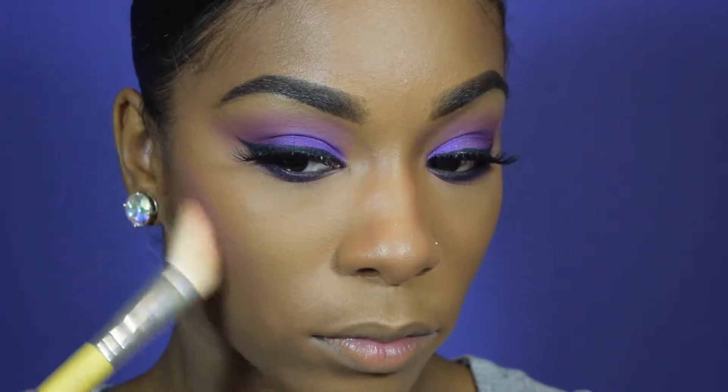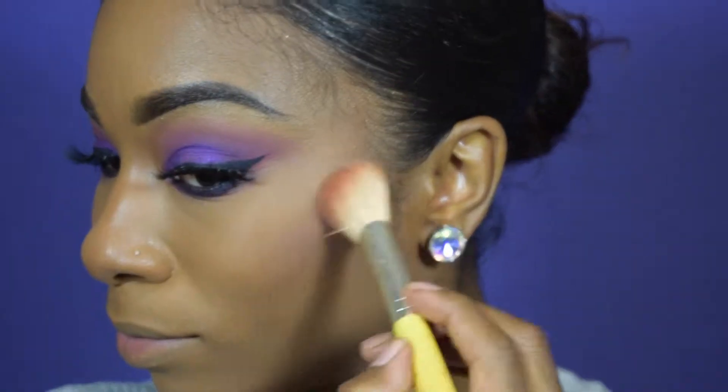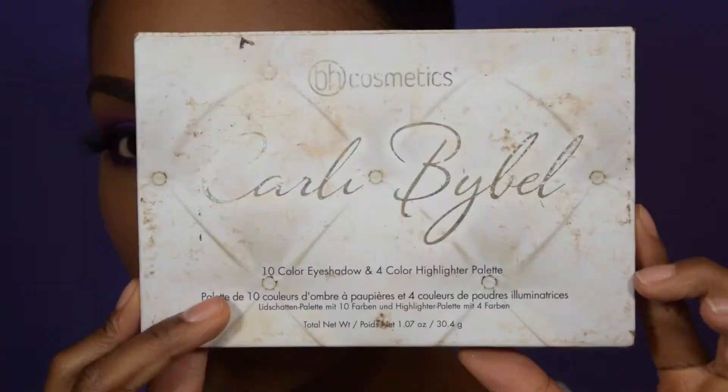Now we're just going to move on to blush. I'm taking that same mauve shade from the Morphe 9B palette and using it as blush. Y'all know I hate blush, but for the purposes of this video, I've got to give y'all what you want.